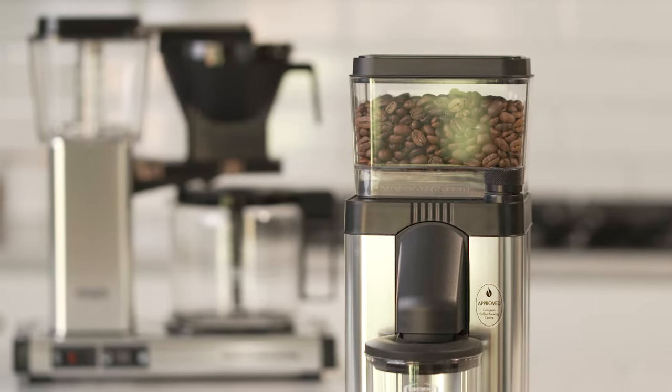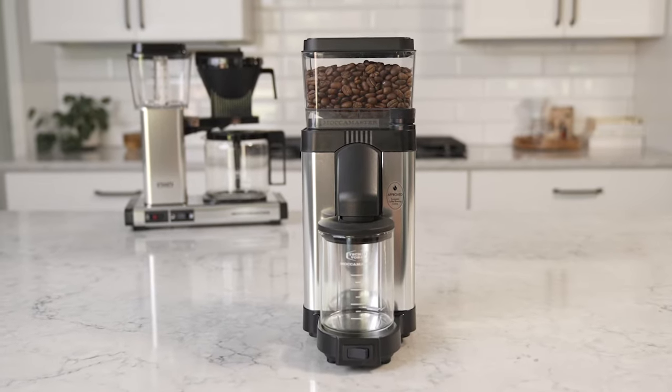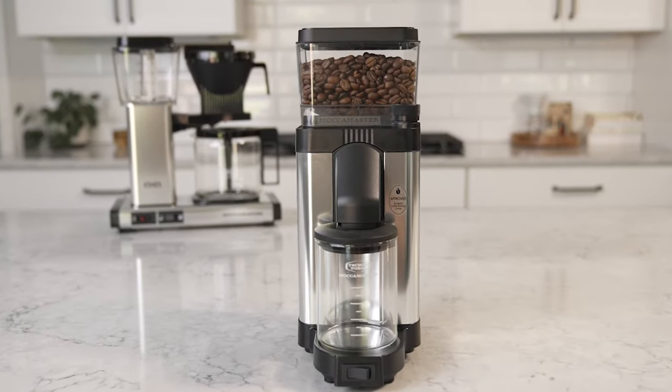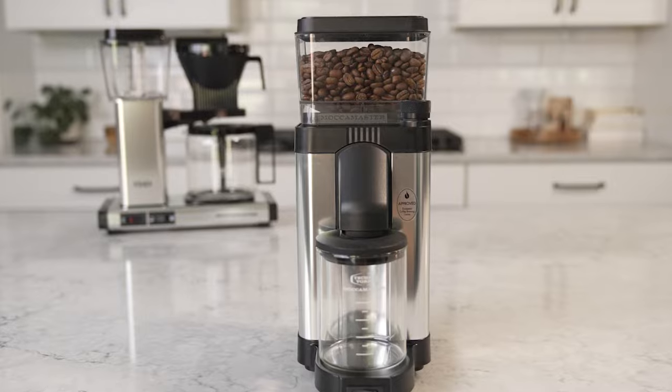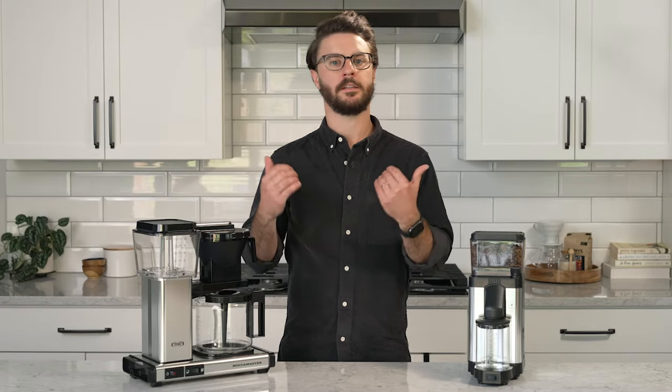This is a completely new grinder for them — a 50 millimeter flat steel burr grinder, which is an upgrade over the previous model, which was a blade grinder. A burr grinder provides a lot better consistency. It gives you more even particle size, which lets water extract those tasty compounds from the coffee more evenly, giving you a consistent, better tasting cup of coffee.